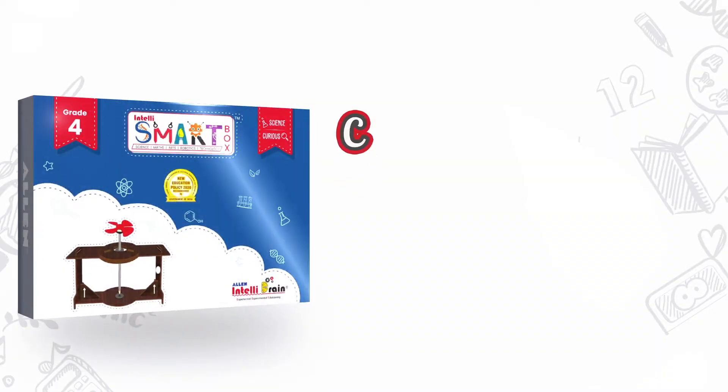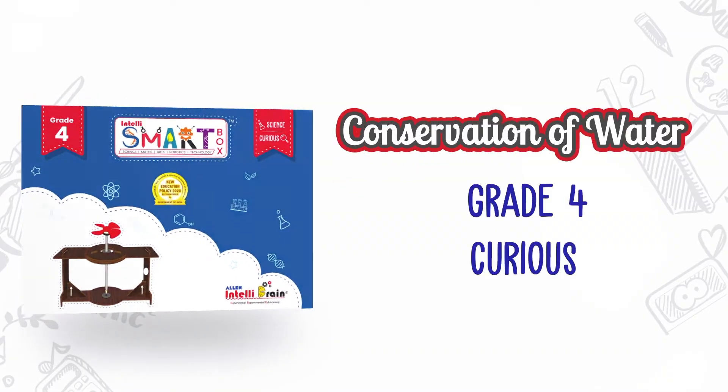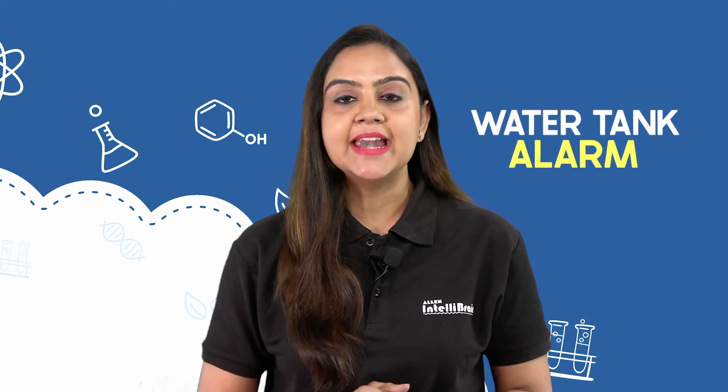Hello little scientists, welcome to Alan IntelliBrain. We all know that water is one of the most important natural resources and it should be used wisely. In this video, come let us make a water tank alarm and help in the conservation of water.